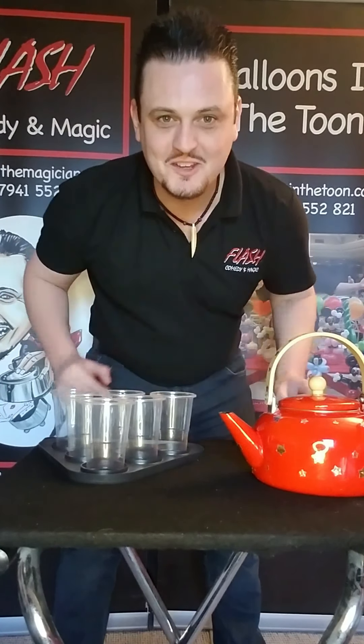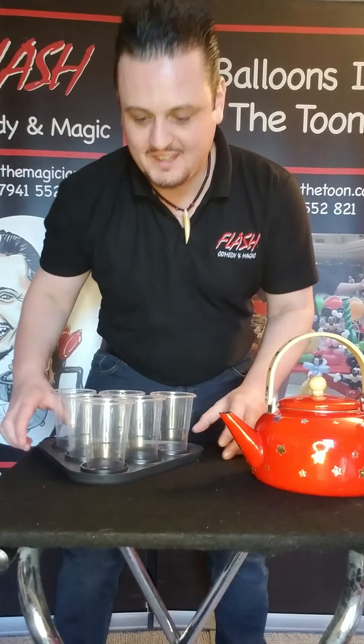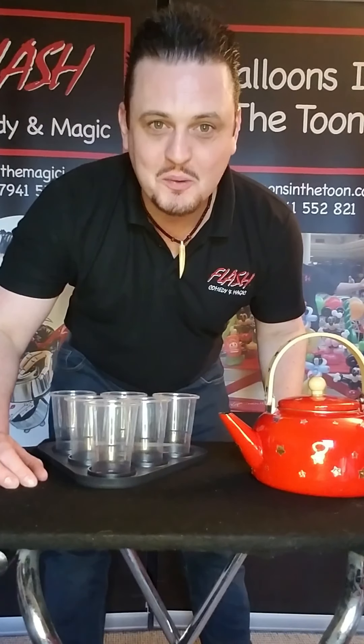Hi everyone, welcome to another Flash Comedy and Magic kids magic trick video. We have a kids magic trick for you today, but before we do that we have a couple of shoutouts, so can I say hello to...